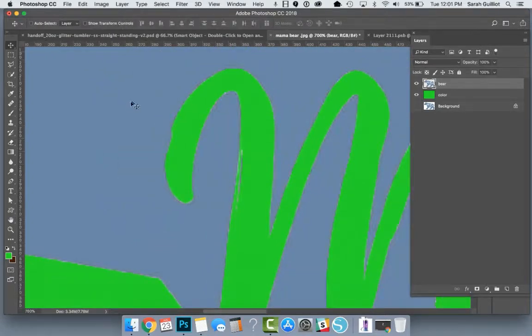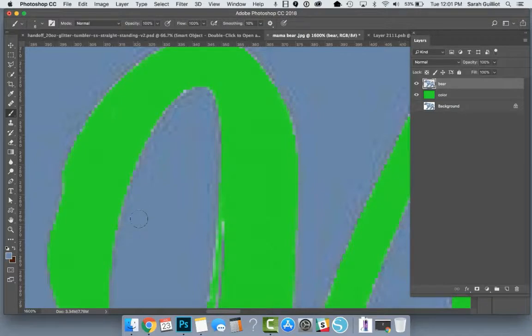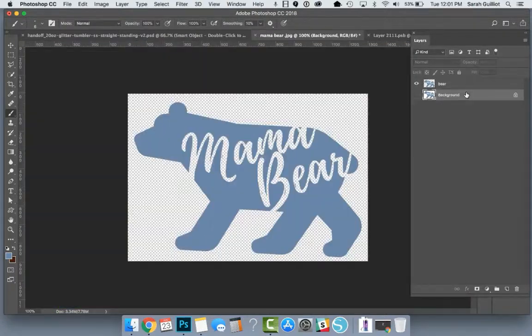If you wanted to make the blue look a little nicer — it looks kind of rough and pixelated — you could literally go in here with the eyedropper tool, grab some of the blue, then take your brush and brush over those parts to smooth it out. But this is going above and beyond; you don't necessarily have to do this unless you're really dissatisfied with how it's turning out in your mockup. Hit Command+1 to zoom all the way out. We can delete that green layer — we don't need that anymore. Now we just have the bear.